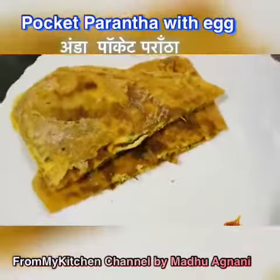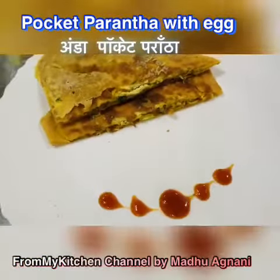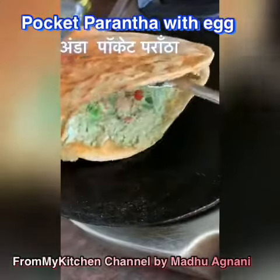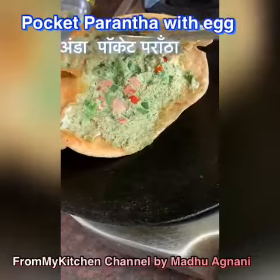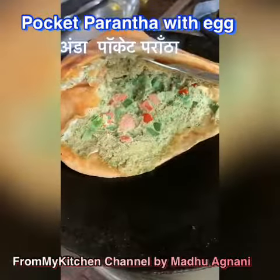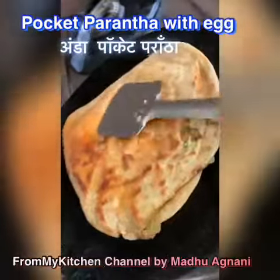Hello friends, welcome from my kitchen. I have brought a unique recipe of paratha in which the cavity of the paratha is stuffed with egg. This has an awesome taste and I hope you are going to like it.